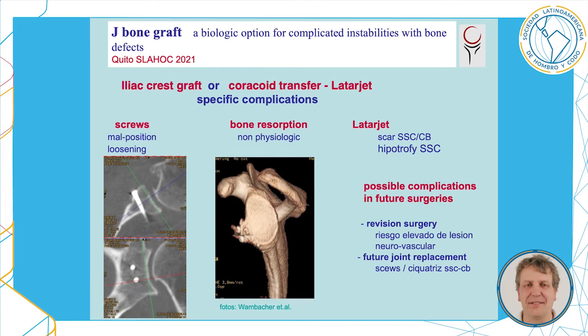The typical surgical procedures are iliac grafts or a coracoid transfer Latarjet, which both may have specific complications related to screws, to bone resorption which is non-physiologic, and in case of Latarjet you may observe scars between the subscapularis and the coracobrachial muscles.